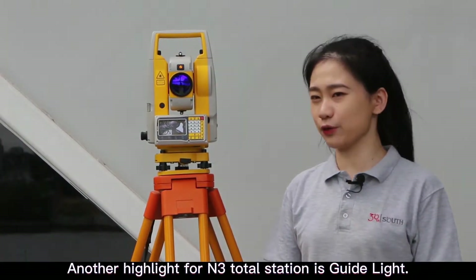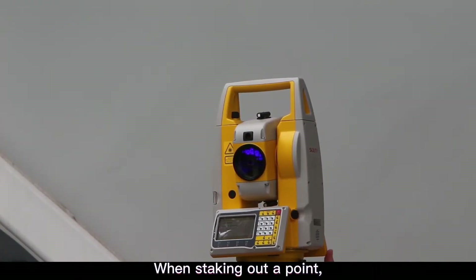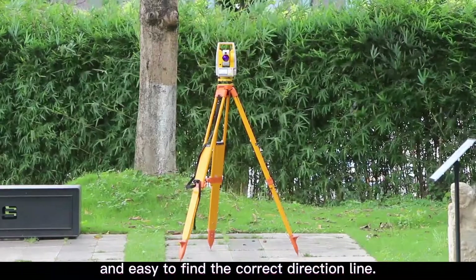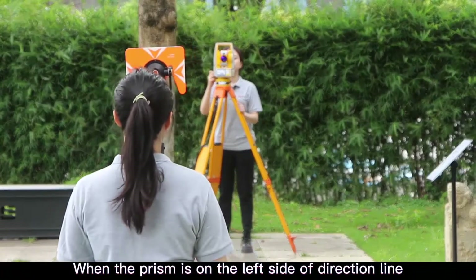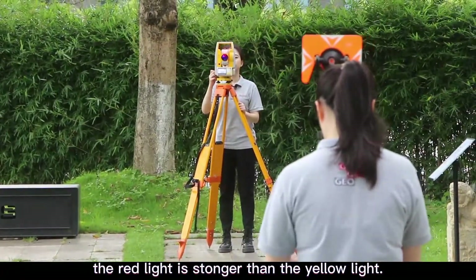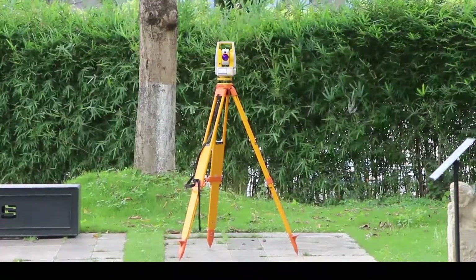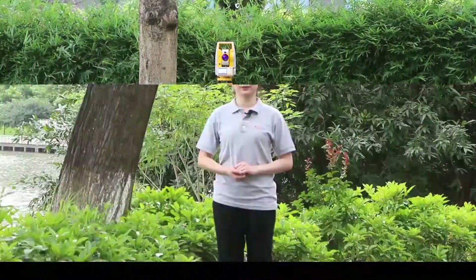Another highlight of the N3 Toto Station is the guide light. When staking out a point, it will flash yellow and red light, which is extremely visible and makes it easy to find the correct direction line. When the prism is on the left side of the direction line, the red light is stronger. When the prism is on the right side, the yellow light is stronger. The guide light flashes equally when you are on the correct direction line.